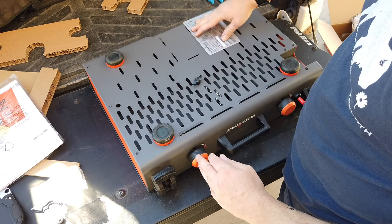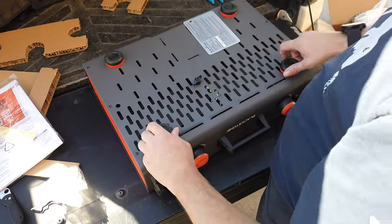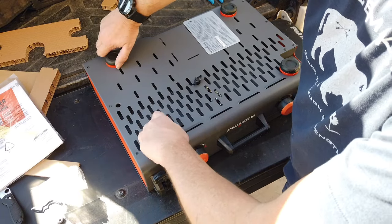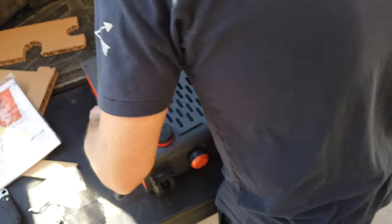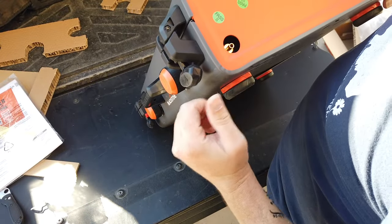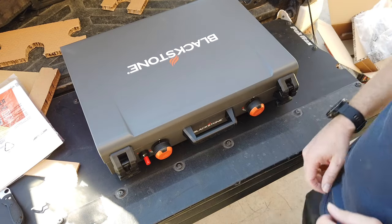There are some feet on the bottom, and they look to be adjustable — if it's on an uneven surface you can twist them to level it, which is very nice since the other models don't have that. The gas connection point is on the right side. Since we're going to be using it tonight I'm going to grab my propane tank and make sure it lights.